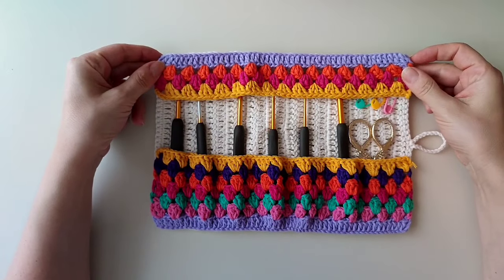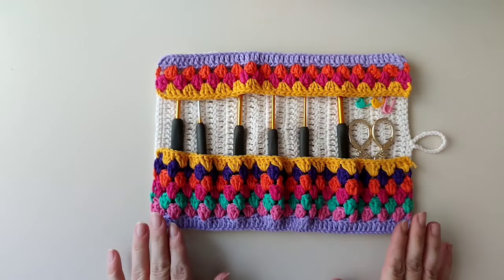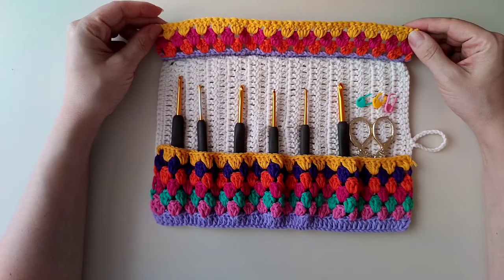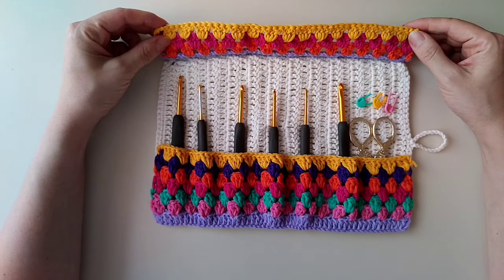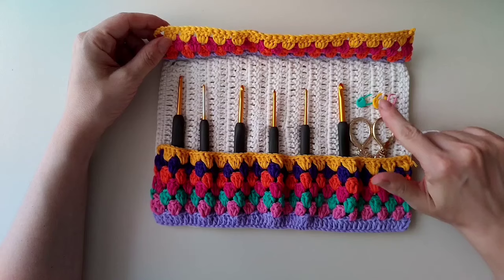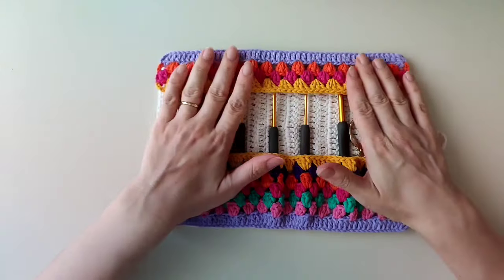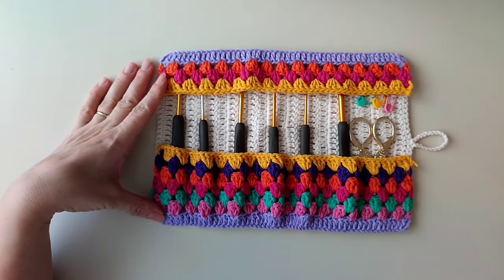Kanalıma hoş geldiniz arkadaşlar. Bugün sizlerle çok tatlı bir tığ kılıfı öreceğiz. Çok amaçlı bir tığ kılıfı bu. Birden fazla tığınızı saklayabilirsiniz, makas ve çok amaçlı araç gereçler. Onunla birlikte çok kolay bir tığ kılıfı öreceğiz.